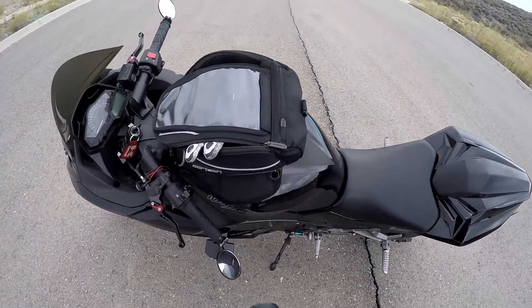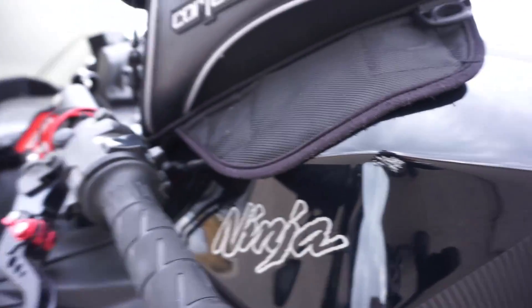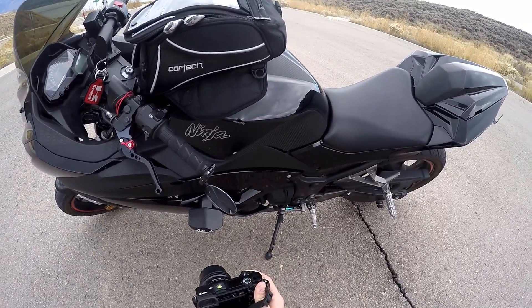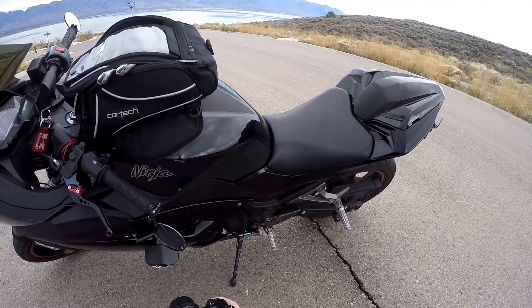This is the only damage from after I fixed everything — just that little nick and that little nick. And then the kickstand's bent. I got frame sliders — super nice. That actually protected my bike when the lady hit it over, so that's freaking nice.